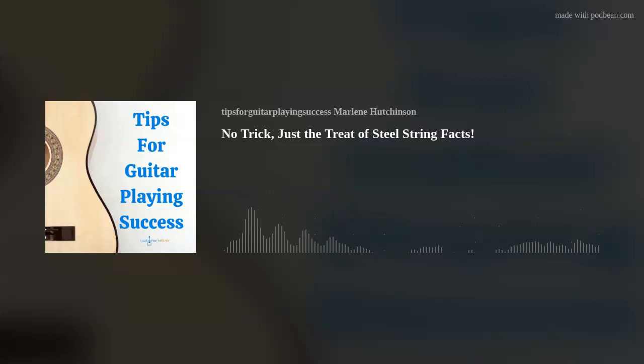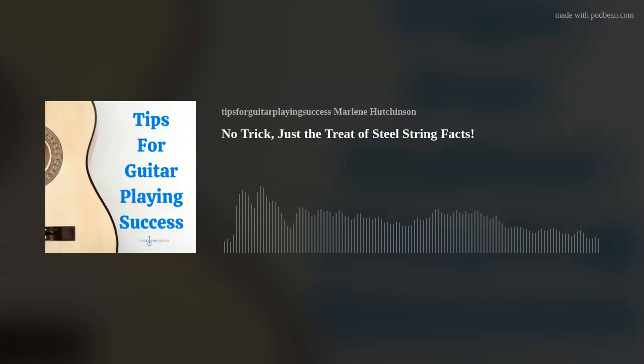Generally speaking — and this can vary from one manufacturer to another — extra light strings start at 0.10, so that's tens. Remember, that reference is the gauge of string one. Light strings generally start at 0.11 (11s) or 0.12 (12s). The extra light and light gauges are great for beginners because they're easier on the fingers and have low tension, so they're a little easier to play.